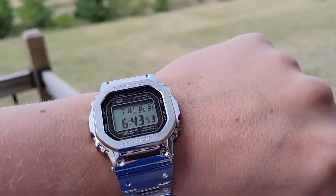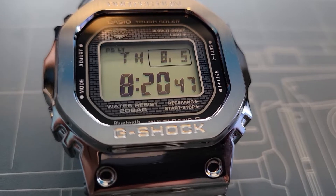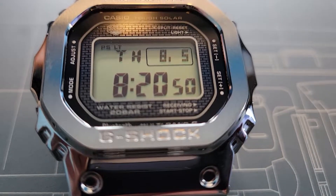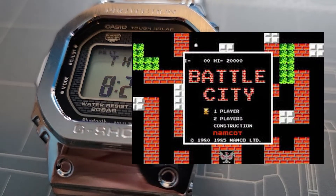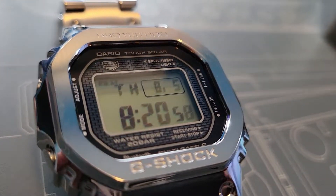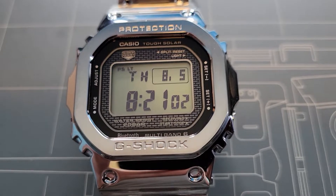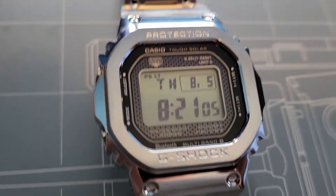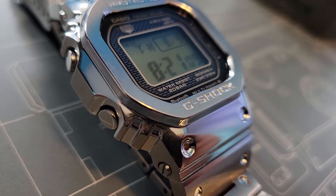Looking at the face again, we have the classic brick pattern around the display, which also serves as the solar cells. I love this brick pattern — it's giving me all kinds of late-80s gaming vibes. You can also see from the labeling everything that's going on: water resistant to 20 bar, solar, Bluetooth. The button pushers are of course all labeled, and notably these button pushers are slightly enlarged over the older model, which is a nice practical touch.